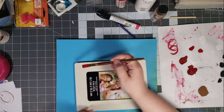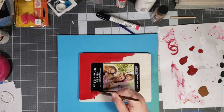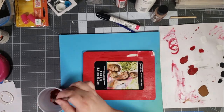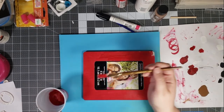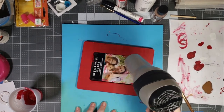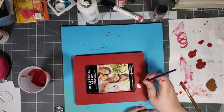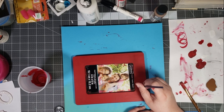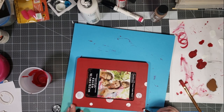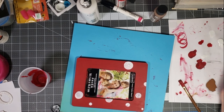First we're going to get started by painting the picture frame — you can paint it whatever colors are for your team. I'm using a hair dryer to dry the frame in between the layers of paint. Now I'm using my paint brush and white paint to paint on some polka dots. I have no rhyme or reason for this, I just painted them all over the place.